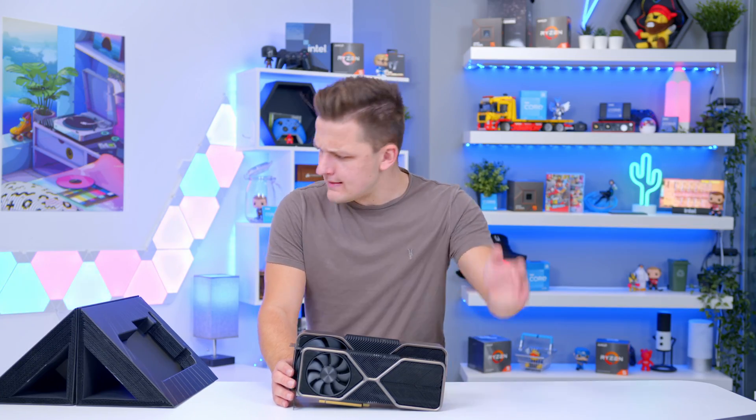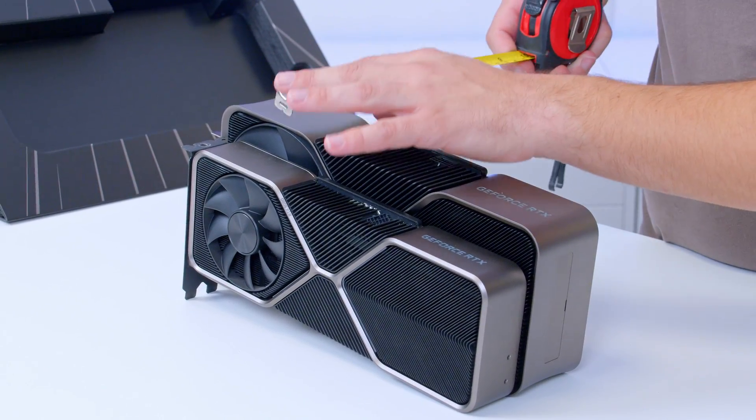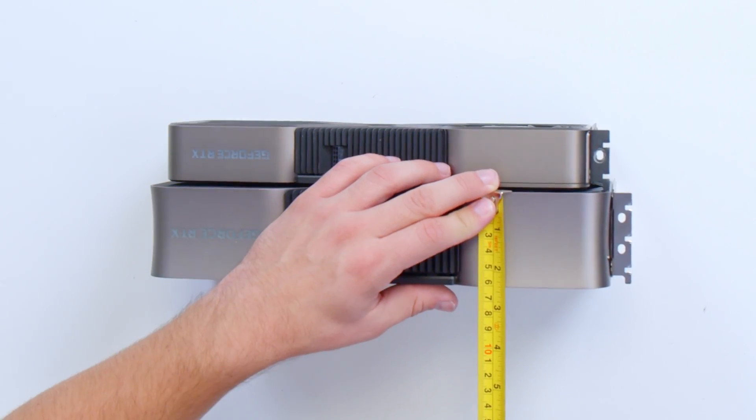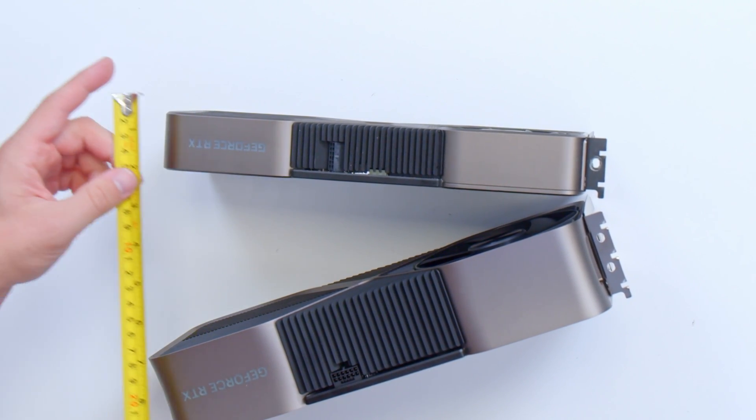Let's be a bit scientific about this and actually find out — I've got the tape measure out. The new card is exactly 60 millimeters thick, six centimeters. And then our old card is 40mm.